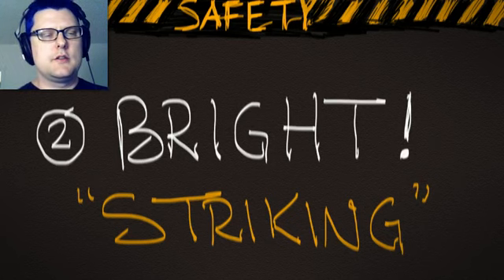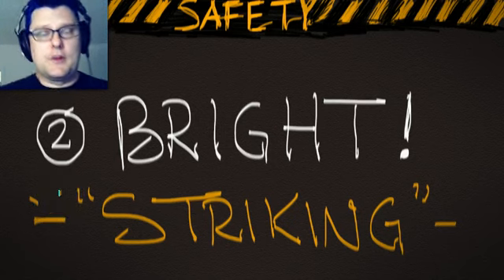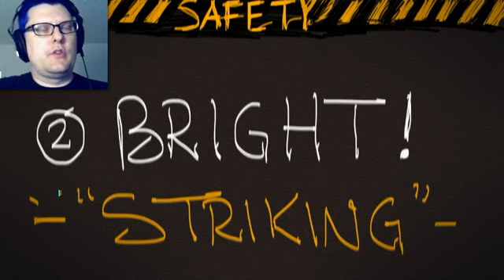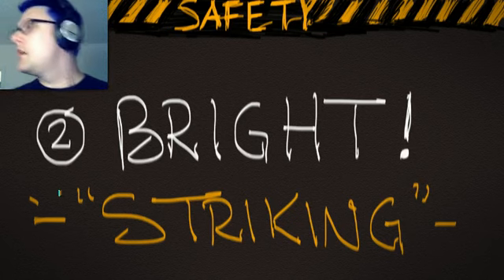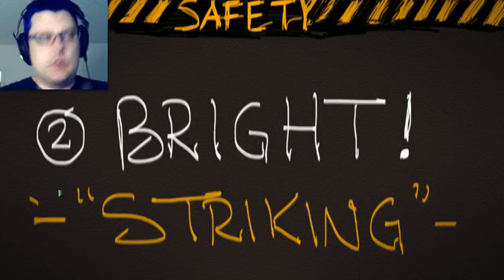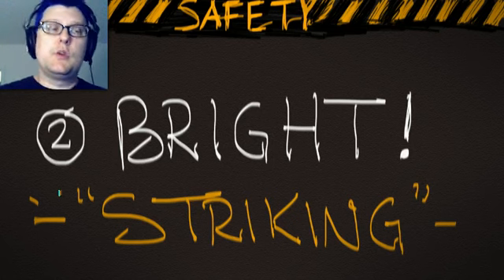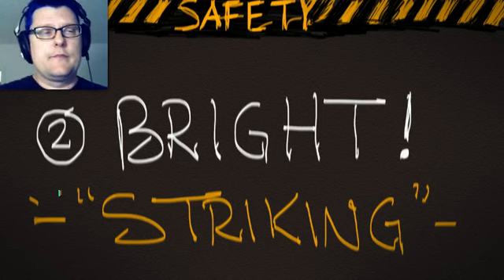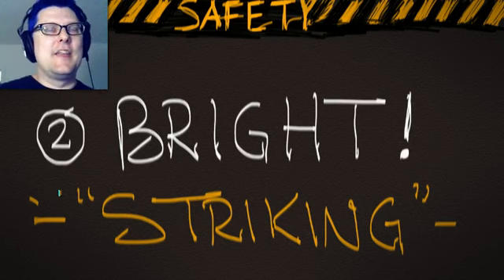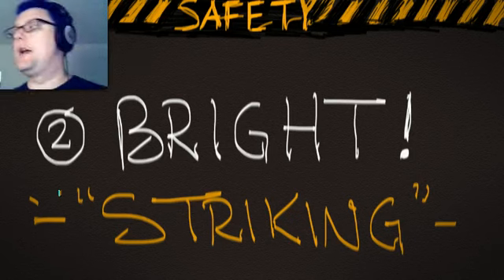Always call out 'striking' before you turn on a light. The word comes from old arc lights that used actual electricity and carbon rods — the name stuck even as technology moved on. When you call striking, you're getting everybody's attention. Typical human behavior is to look toward whatever got their attention. Your seasoned professionals will know to avert their gaze, but people who haven't been on set a lot will be more reactionary. So call striking, wait a second, look around and see who is actually looking at the light — then once they look away, turn on the light.